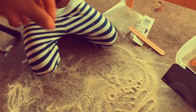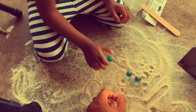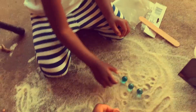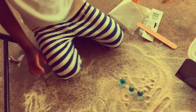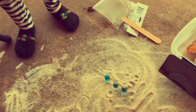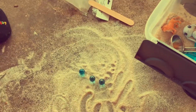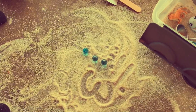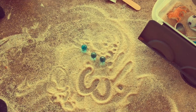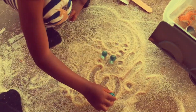Here we are just playing and looking over our treasures. I take this opportunity to count and also draw the number in the sand so that she can associate the standard form of the number and also see the visual of, you know, three objects.